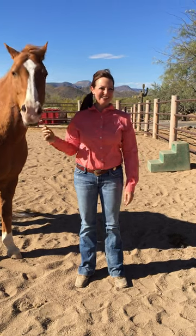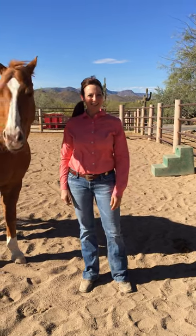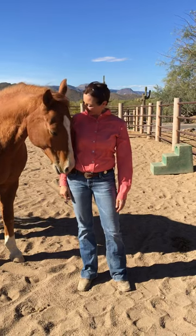Hi, it's Leah Darling again. Welcome back to Darling's Dose. We're outside at the ranch again in April with my friend Chester.